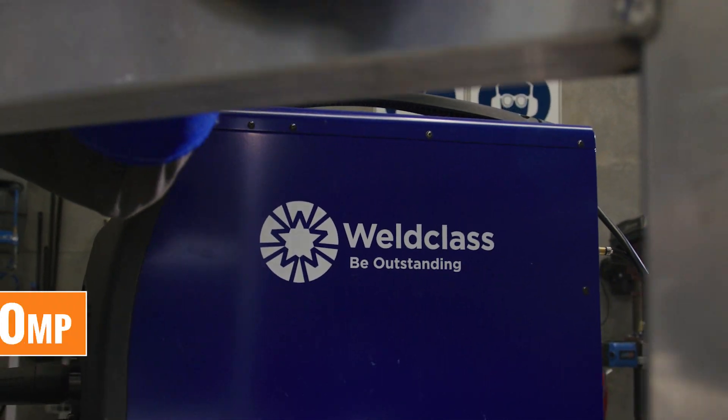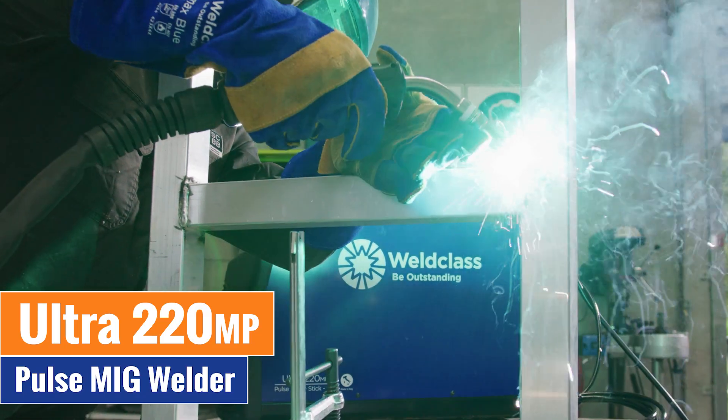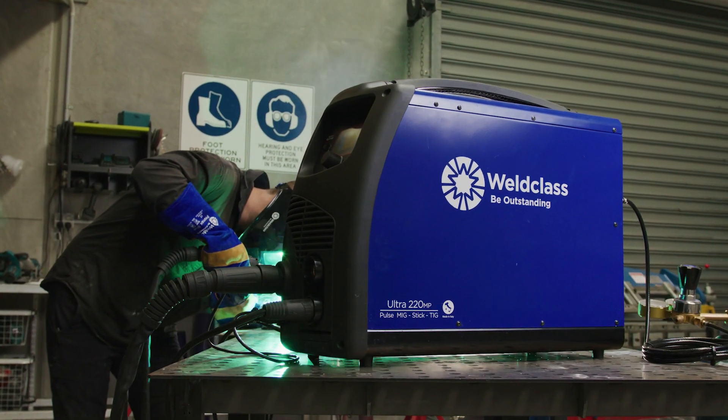Introducing the Weld Class ULTRA 220MP Single Phase Pulse MIG Welder, designed from the ground up to be simple and easy to operate.